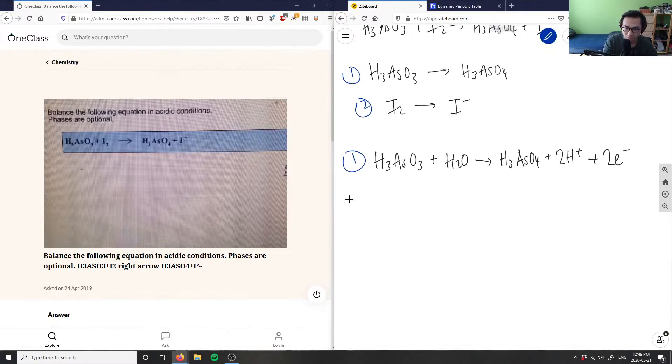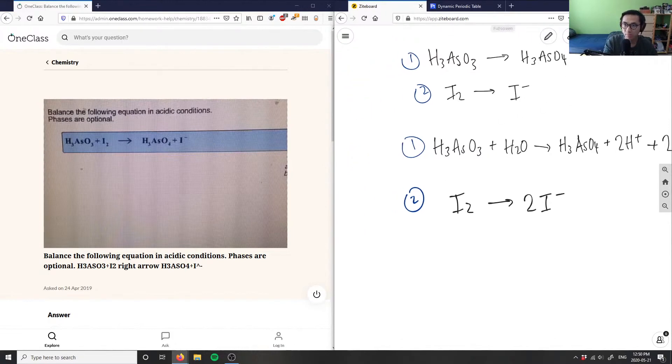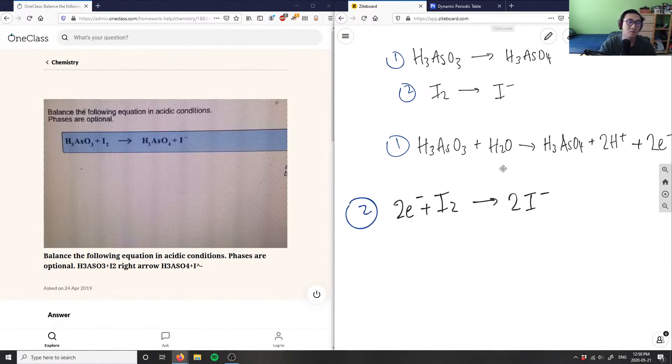Now for the second half reaction: I2 to I minus. First, balance all elements that are not hydrogen or oxygen — in this case, only iodine. We have two iodines on the left and one on the right, so we add a coefficient of two to I minus. Now I have a two-minus charge on the right and zero on the left, so I add two electrons to the left side to balance the charges. Now both charges are balanced — two minus on each side.